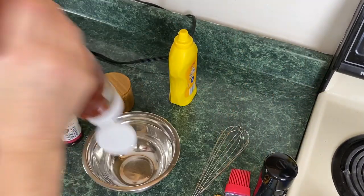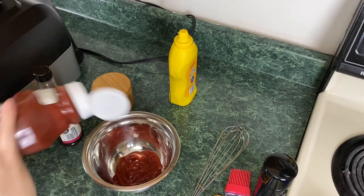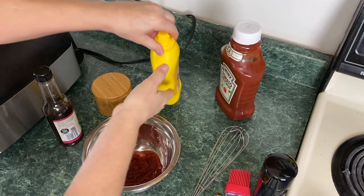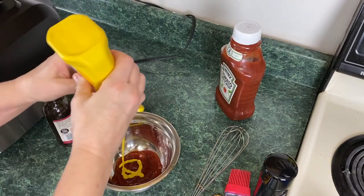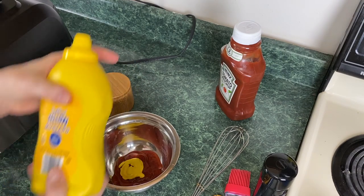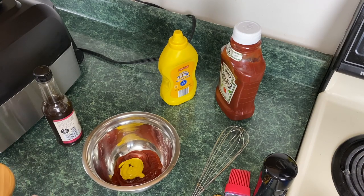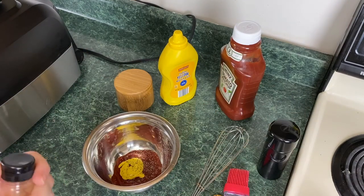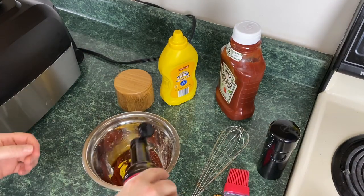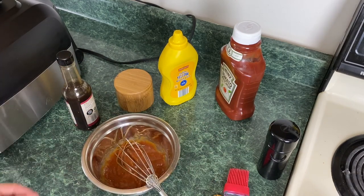We're just going to take about half a cup of ketchup. I'm going to use French's yellow mustard — just a hint of mustard. You can use Dijon or basically whatever you want. A pinch of salt, a little bit of pepper, and some Worcestershire sauce. And you're just going to whisk this all together — that's all there is to it.